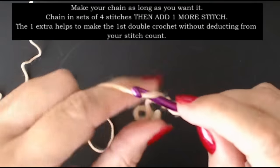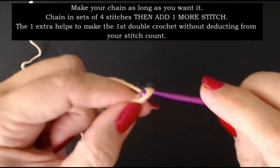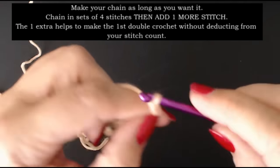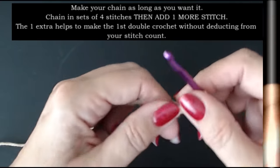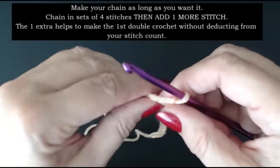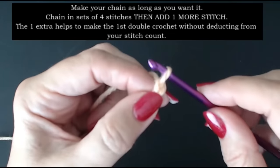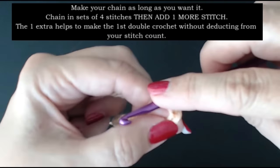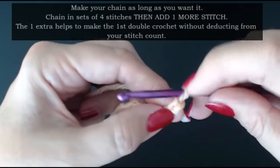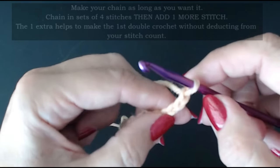I'm going to chain in sets of four — one, two, three, four; one, two, three, four; one, two, three, four — counting in sets of four and keeping them slack. I'm going to add one more stitch at the end which will go up to start our stitches. I don't want to take it out of the four, so I'm adding one extra.